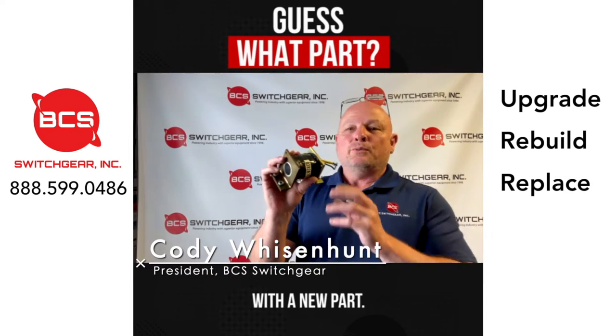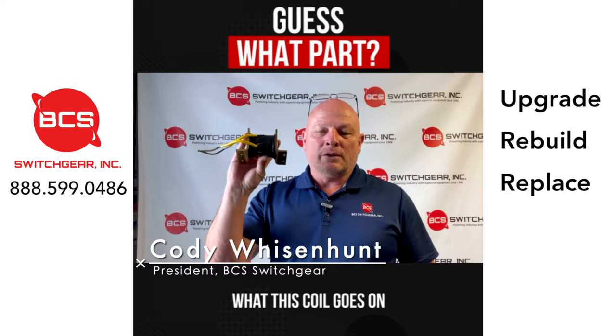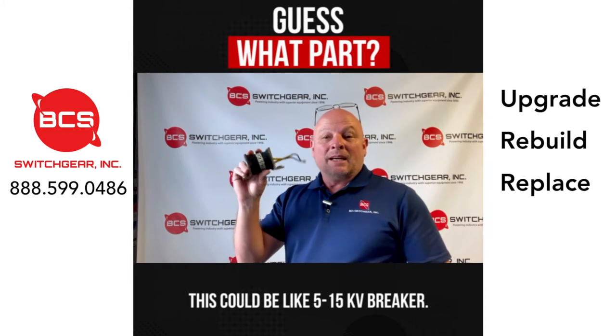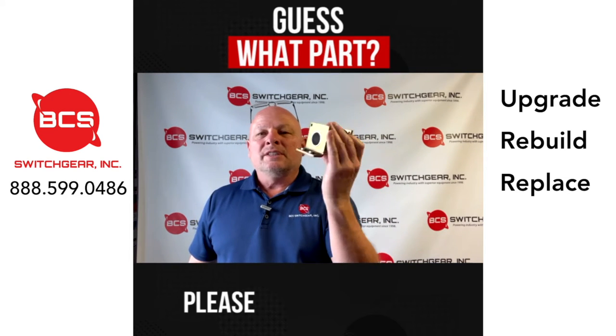Hello everyone. Back again with a new part. Can anybody tell me what this coil goes on and what this coil does? You've worked on some bigger breakers — it's going to be like a 515 kV breaker. If you can tell me what this part is, please comment below.